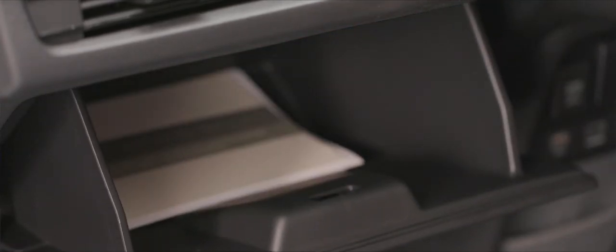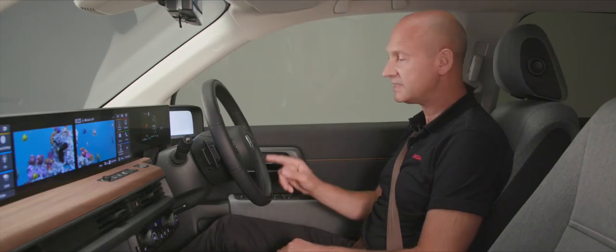The car has loads of storage compartments: a place for your mobile phone at the front, cup holders in the center, and a glove box in front of the passenger's knees. The horn is in the center of the steering wheel.